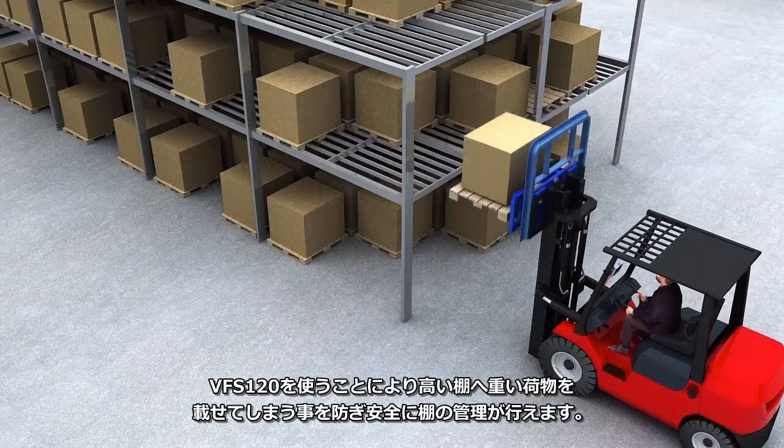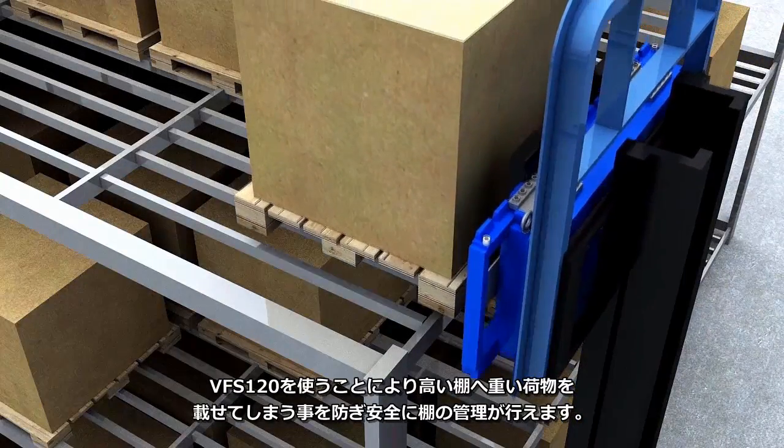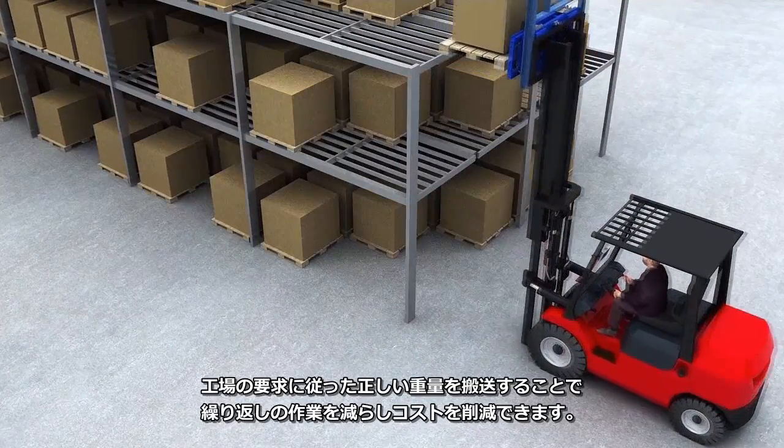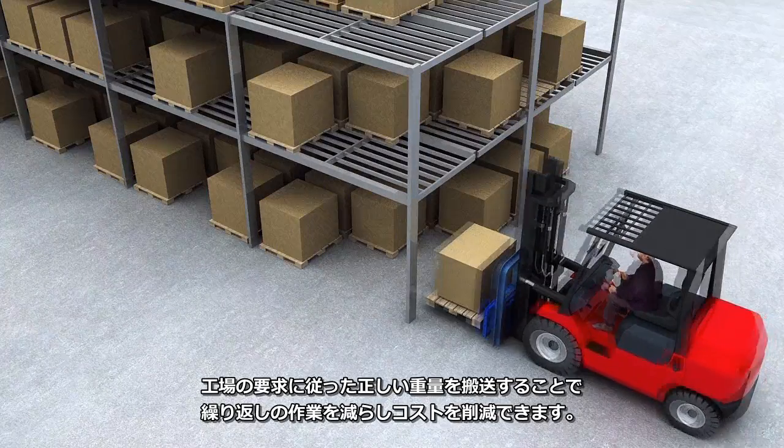With the VFS 120, you can safely manage your shelf space by avoiding placing heavy pallets onto higher shelves. You can ensure pickup of material with the correct weight according to the production request, and avoid costs of multi-transportation.